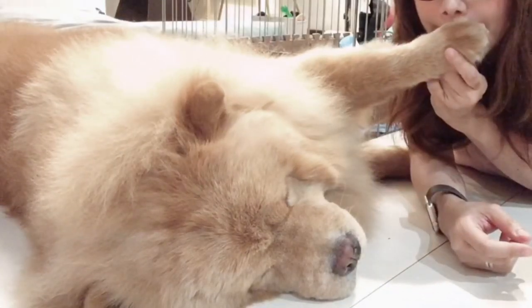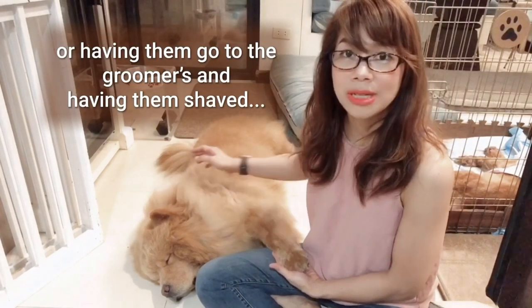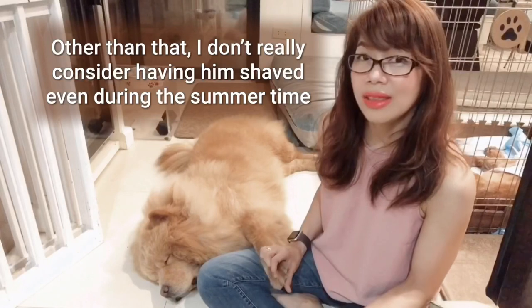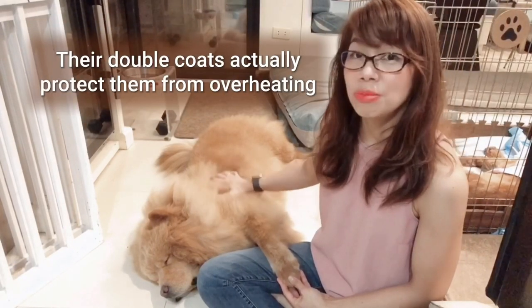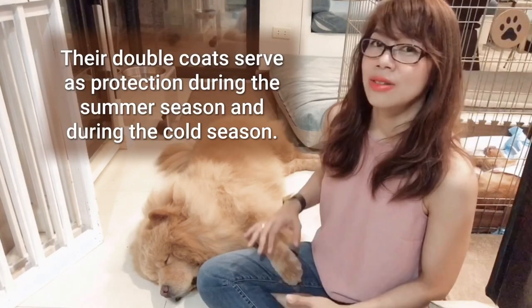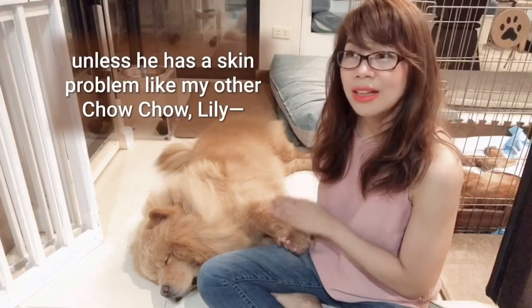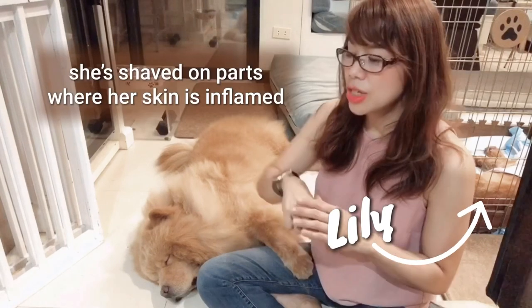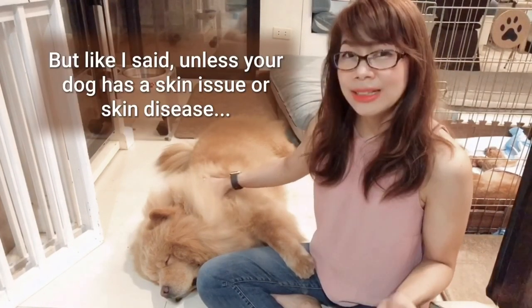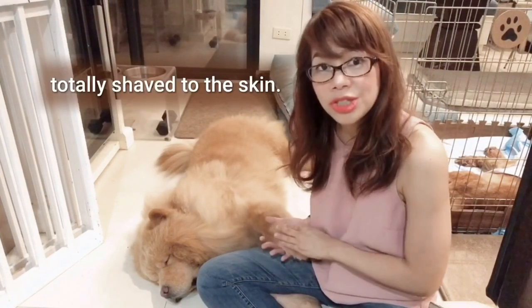Look at this paw — baby, you need to take a bath. I never really like clipping my dog's fur or having them go to the groomers and get shaved. Whenever we make vet visits, I ask the vet tech to just trim the fur here. I don't really consider having him shaved even during the summertime, because their double coats actually protect them from overheating and from getting too cold — so it serves a double purpose. He's fine for a trim just to round out the fur, but to actually shave the entire thing to the skin — unless he has a skin problem — I wouldn't do it.